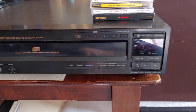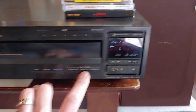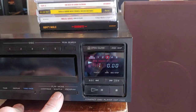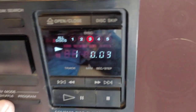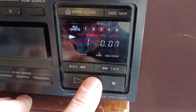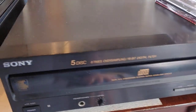Let's go to disc 3. Let me wait a second until it locks in and starts playing. There's disc 3. It's got the shuffle — all disc shuffle, one disc shuffle — and all that stuff's working perfectly.